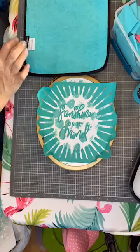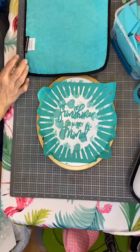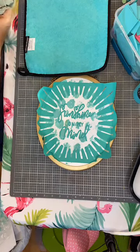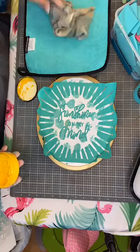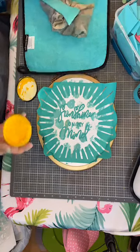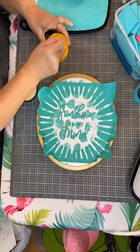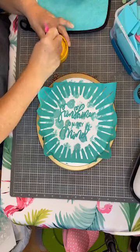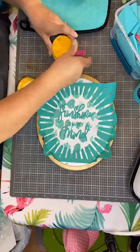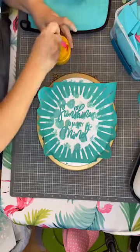Okay, let me find my yeller. Hello, yeller — where are you at? Here it is: the bumblebee yellow. I've got sunshine — now I've got to sing that song. On a cloudy day. Make sure you stir that puppy up. When it's cold outside, I've got the month of May. Somebody sing with me!